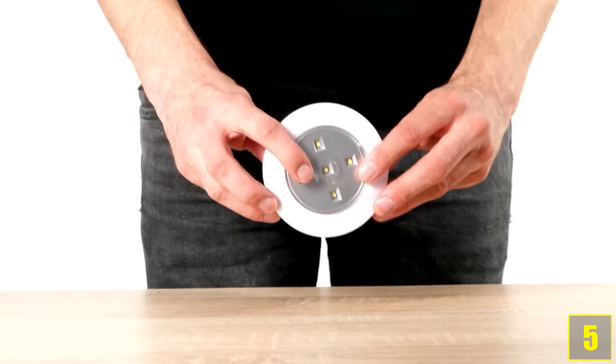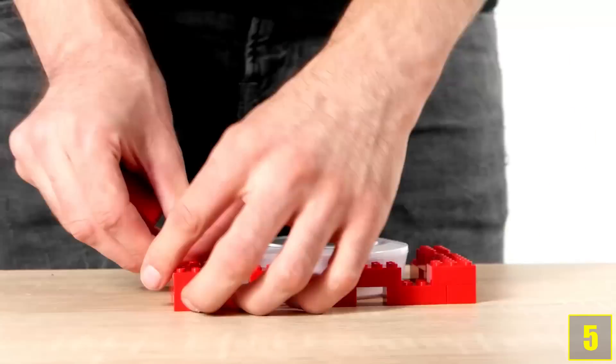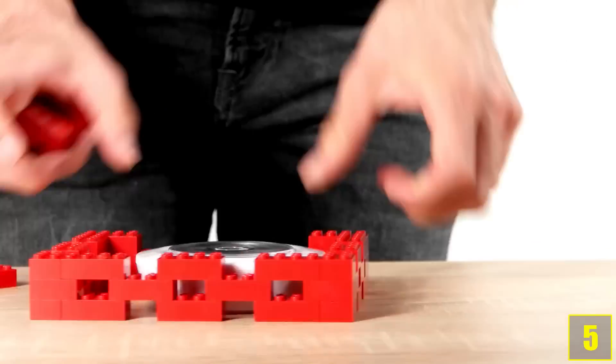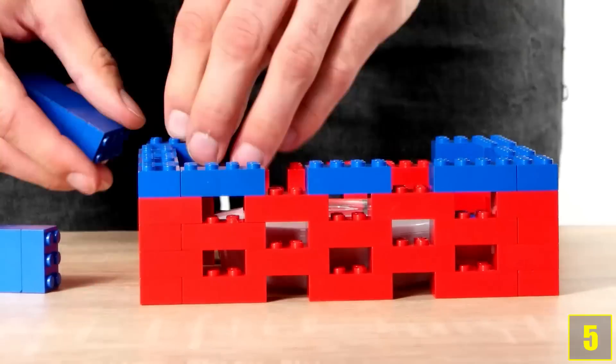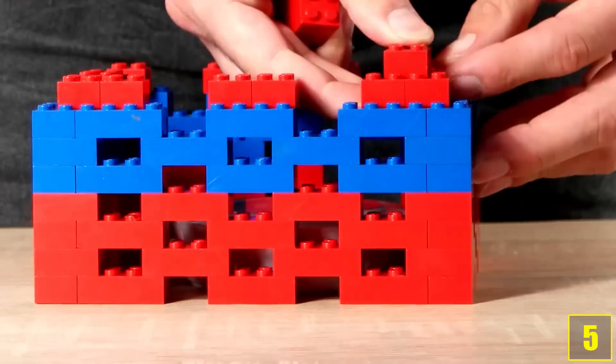Number 5. We'll build a lamp. Let's go. And that's what it looks like in the dark. Cool, right?